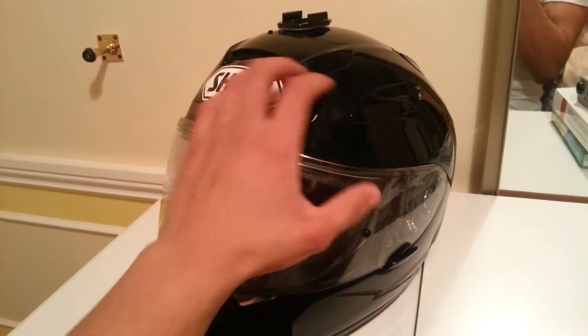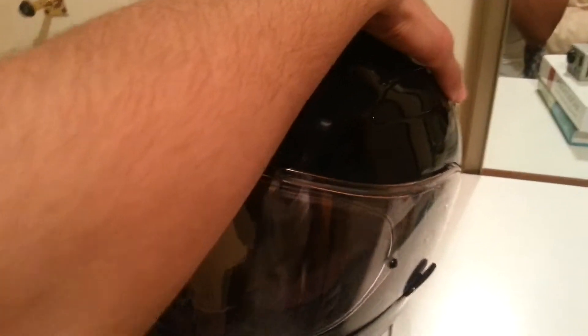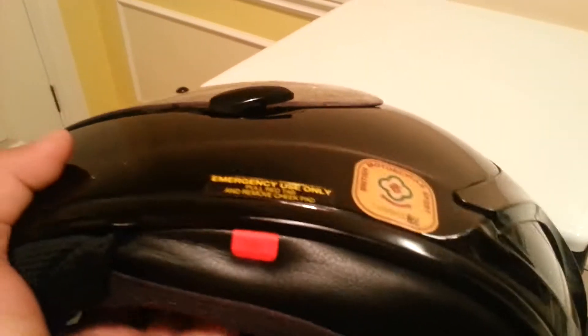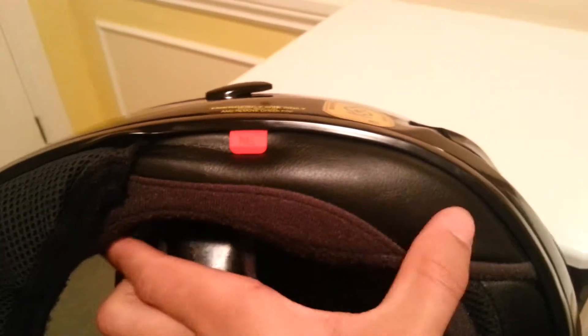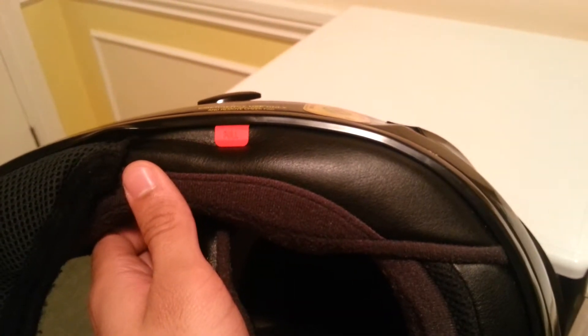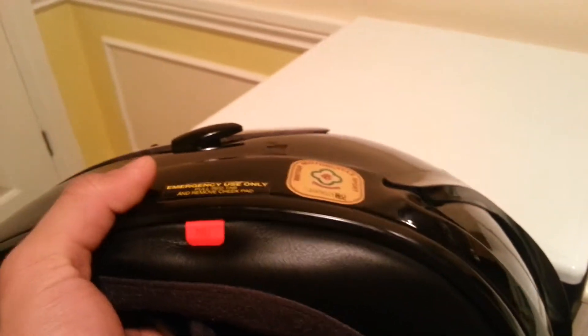This is Shoei's flagship model, so it has a few features. This helmet has these emergency tabs where you can remove the cheek pads, and that's so if the rider is unconscious after an accident, the emergency services can take the helmet off without straining the neck too much.